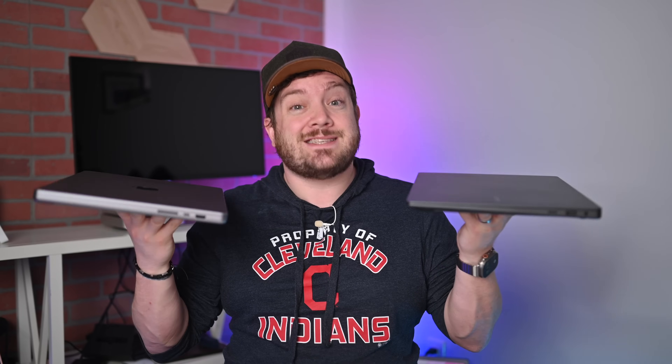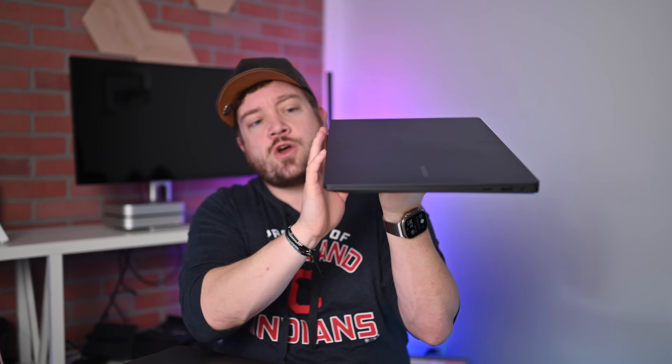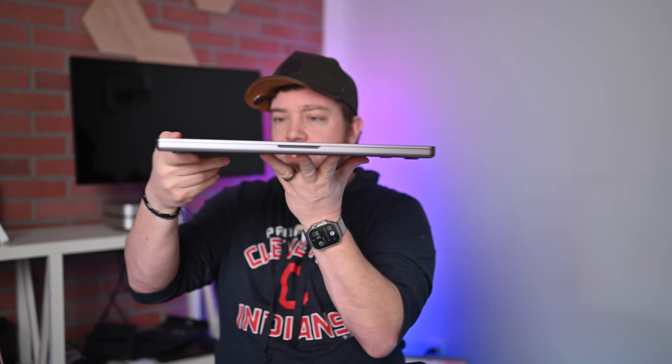For pure portability, the Galaxy Book 3 Ultra makes a difference — it has tapered edges that flare out and just feels more portable and lighter to slip into a bag. The Mac, on the other hand, is heavier with squared-off edges. There's also more battery and likely a larger heatsink in the MacBook Pro. I noticed the fans kicking on a lot more on the Galaxy Book 3 Ultra than on the MacBook Pro — almost nothing I do on the MacBook Pro makes the fans kick on, and when they do, they're very faint. I'm really happy with the thermal performance of these new MacBook Pros.